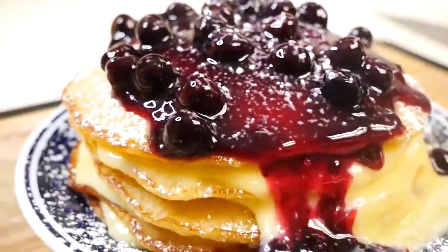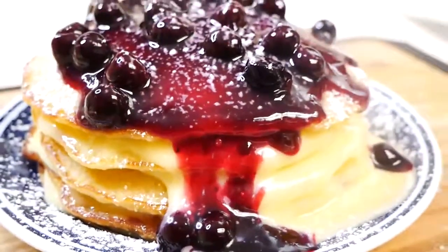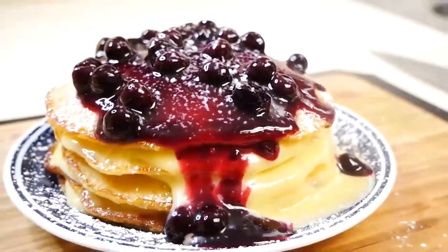Hey guys, welcome back to my channel. So in this video I'm going to show you how to make these delicious lemon blueberry pancakes. So let's get started.